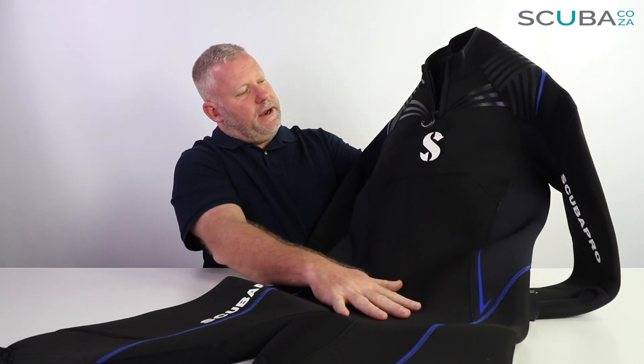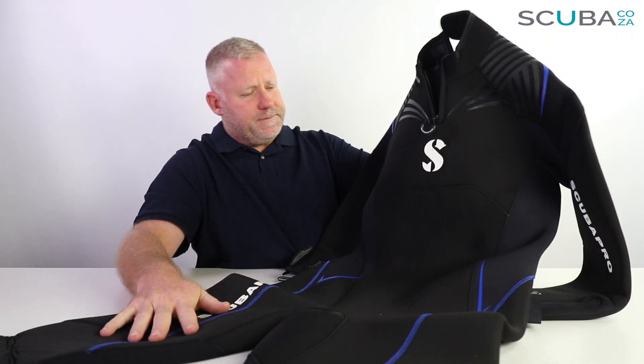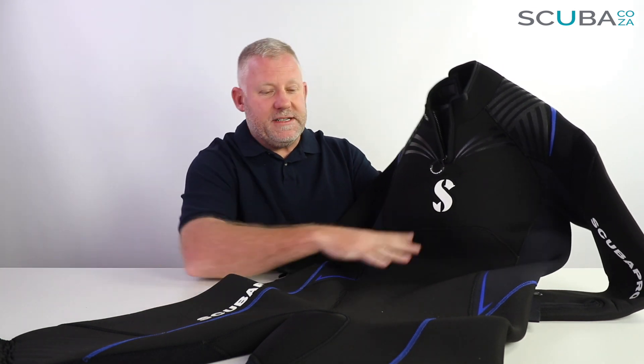Moving down to the body itself, there's a nice big ScubaPro logo, and this wetsuit has ScubaPro's new body map system, which essentially means they have new 3D printed panels on the inside which conform to pretty much any body shape. There are a lot fewer panels in this suit compared to older suits, but the panels themselves — because of the way they've been cut and designed — will conform to the shape of your body. So if you're carrying a bit of extra weight around the waist or have broader shoulders, the wetsuit will conform around that, which is a really great idea from ScubaPro.